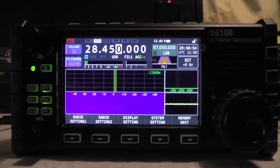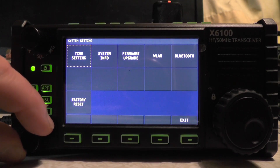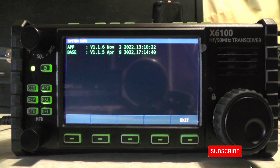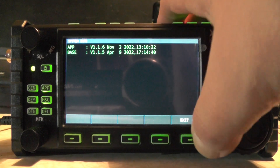I never had that problem because I only connected Bluetooth for a few seconds to test the keyboard and mouse. After I did that and came back off Bluetooth, I got the black screen of death. Going into system settings at the bottom and using the MFK — the multi-function key — and rotating to system info, I can see app version 1.16 from November 2nd 2022, and the base version is set to April 9th, which I think is when I bought the radio.